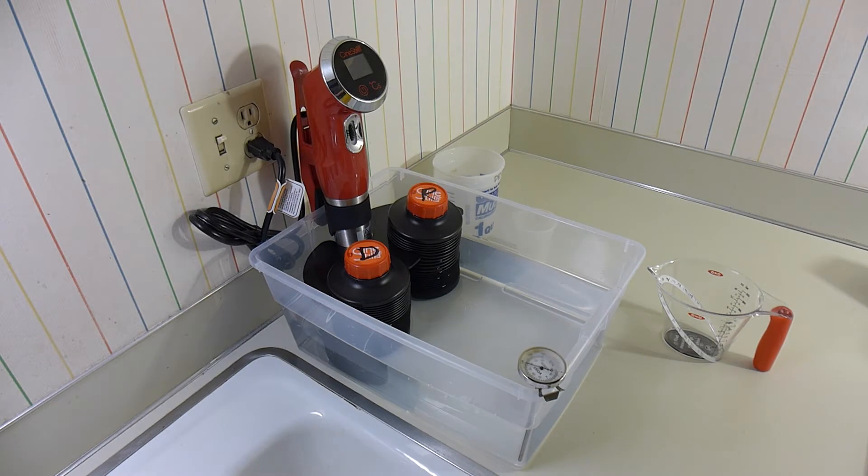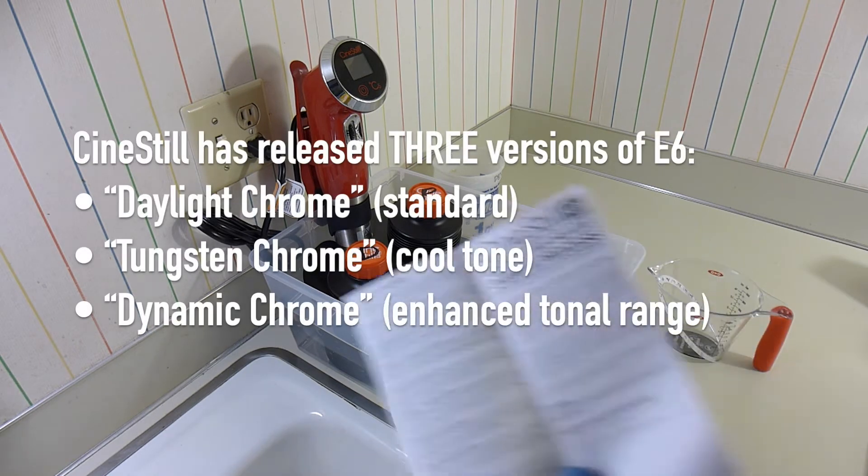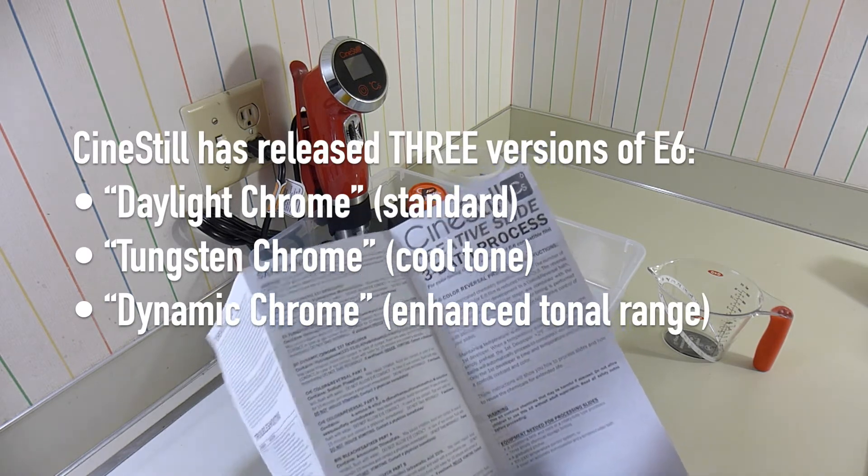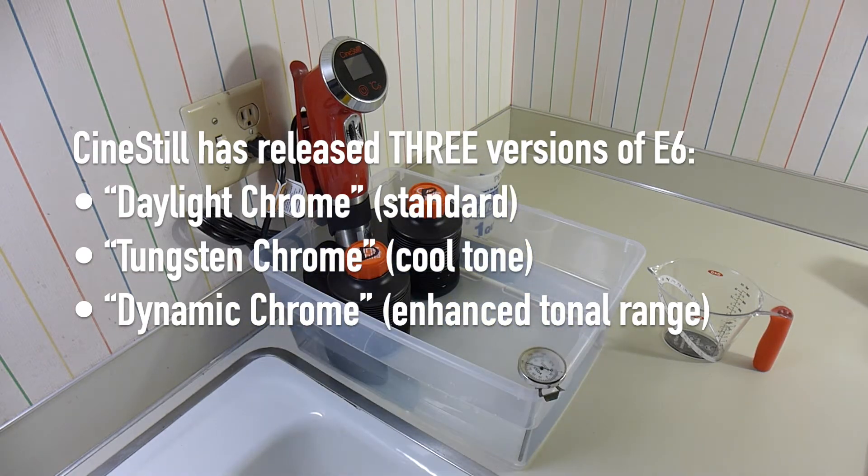Today I'm going to show you the whole process of developing E6 process for slides using the new CineStill Creative Slide 3 Bath Process. What this means is that they've actually tinkered with the original E6 formula.